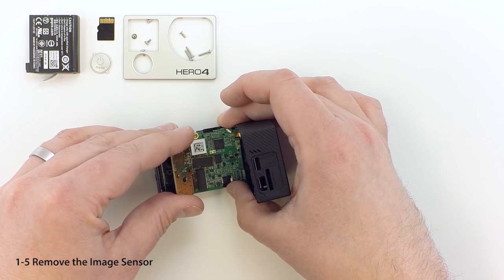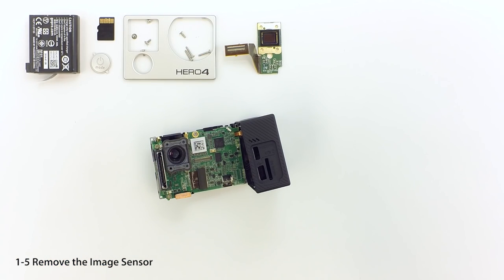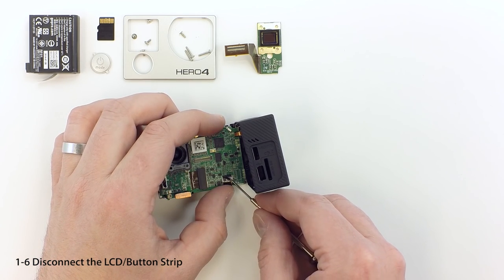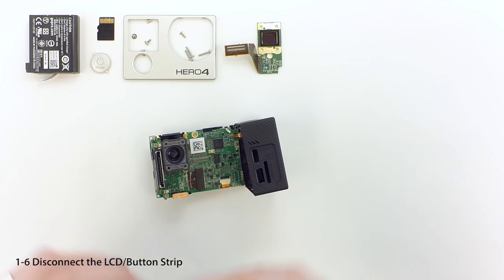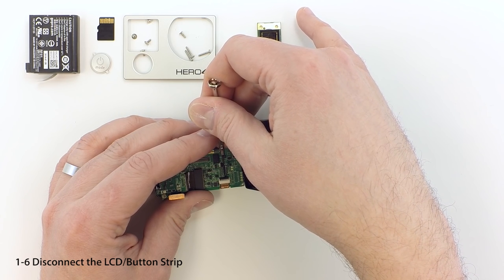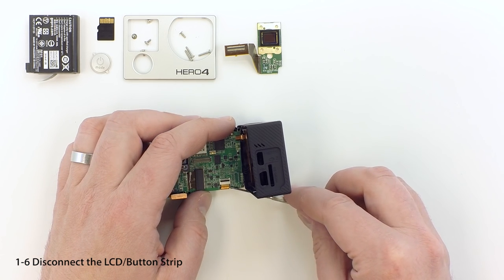Gently pull up to disconnect the connector joining the image sensor and main board. Use your fingernail or a small screwdriver to remove the small piece of dark tape covering the ribbon connector at the base of the assembly. Take care not to damage the flexible ribbon at the bottom. Now we'll disconnect the ribbon — use a tiny screwdriver to gently lift up on the black locking tab. Use your screwdriver to pull the connector free, taking care not to scratch or puncture the ribbon.